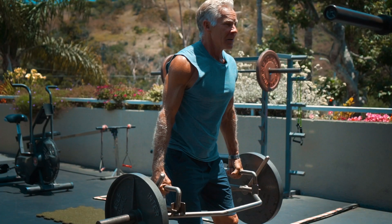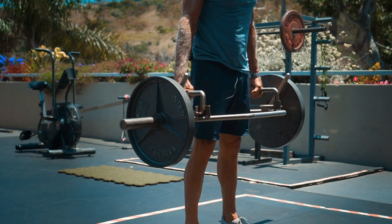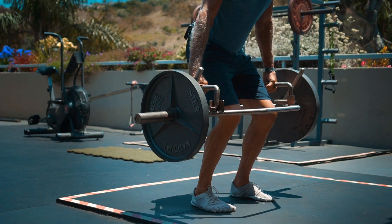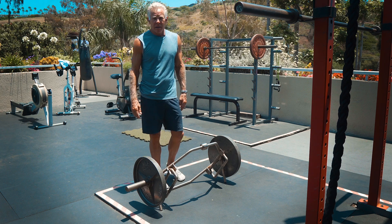It's loading up the hips, the hip flexors, the quads, the glutes, the hamstrings. It's putting load on the ankles. It's actually putting load on the shoulders. It's great for stabilizing spinal muscles.